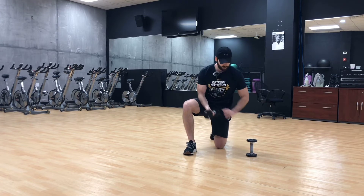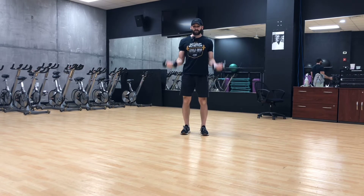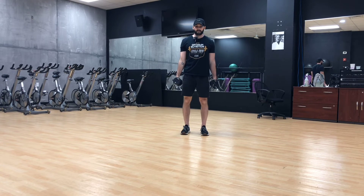This is a supinated bicep curl — palms are facing out, coming up. This is a neutral grip bicep curl — my palms are facing each other, coming up and together. This is a pronated or overhand bicep curl.